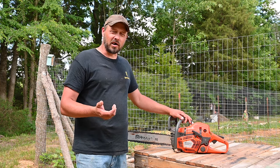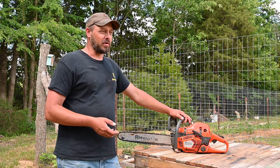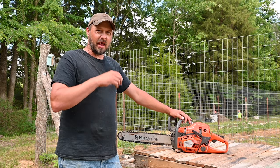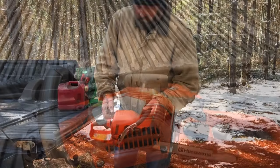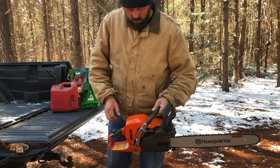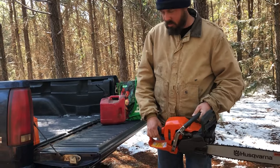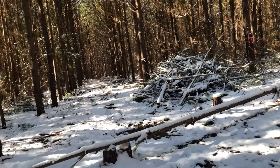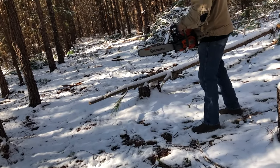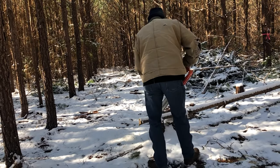I always wanted a Husqvarna and I've been looking for a few years trying to pick out what I wanted. I got something in the middle between both, because the one I really wanted was kind of too heavy to hold for a long period of time. This one's like an in-between, and it's actually a professional version.